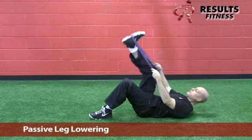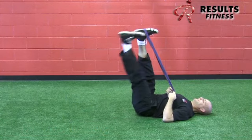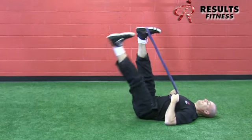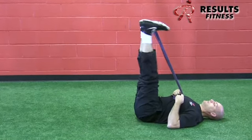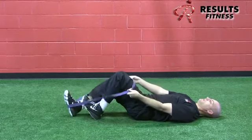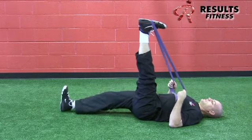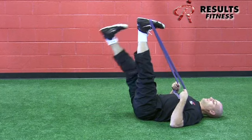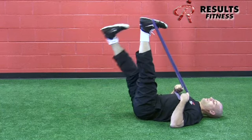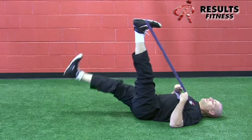The passive single leg lowering uses a strap or band for one leg. Keep the strapped leg as straight as possible with shoulders and head relaxed. The other leg is also actively kept as straight as possible — this is both a core exercise for the anterior core and a passive stretch for the hamstring. Switch at the bottom to maintain a safe lumbar spine position. Both ankles should be dorsiflexed with no external rotation of the foot.